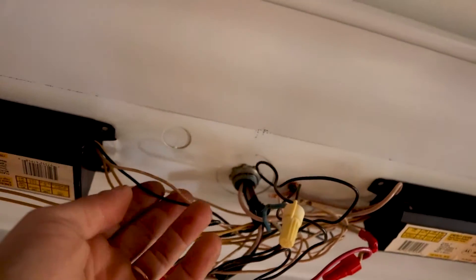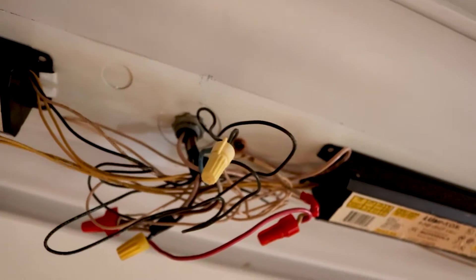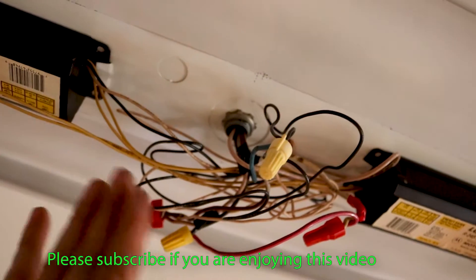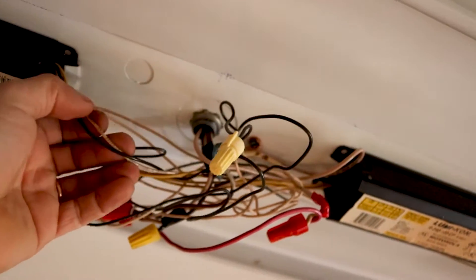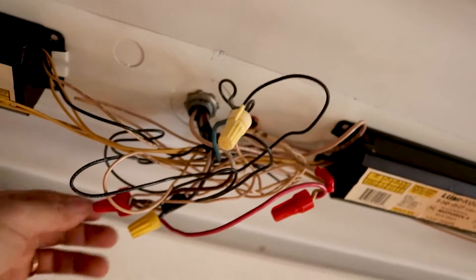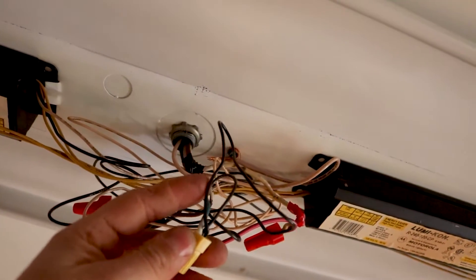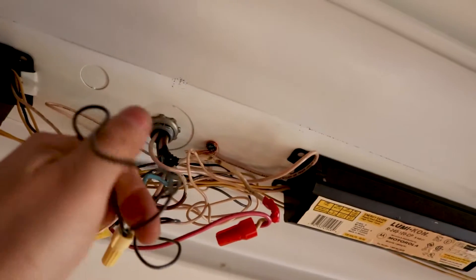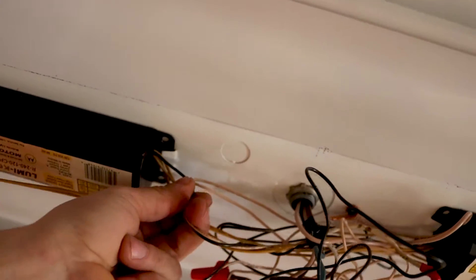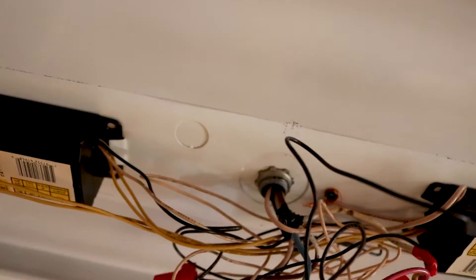What we care about here is where your main power is coming in. This house is a rental and I don't know who did this wiring, but there's some weird stuff going on which we are going to ignore. What we care about is our neutral and the hot line coming in — black and white. You can just follow the cables and reuse the cables coming into the ballast, making connections there so you don't have to mess with the rest.